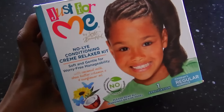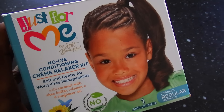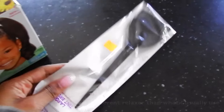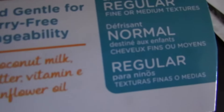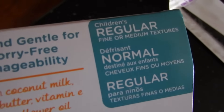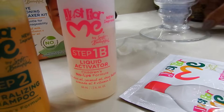I am 15 or 16 weeks post-relaxer and I just have some clippings in which I'm about to take out. I got this Just for Me perm from the beauty supply store — we're taking it all the way back. I think this is safer to use since we're kind of mixing and matching relaxers. I also got this spoon, this brush, and gloves — that's really all you need. This is the children's regular formula; they also have one for coarse hair, and this is for regular, fine, or medium textures.